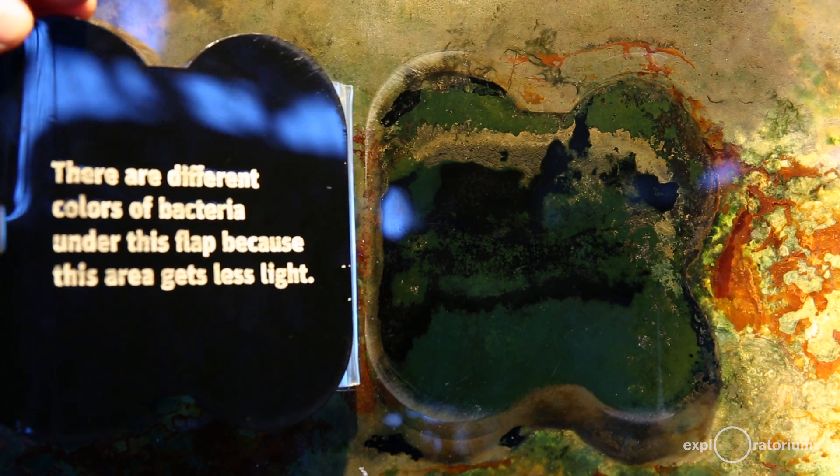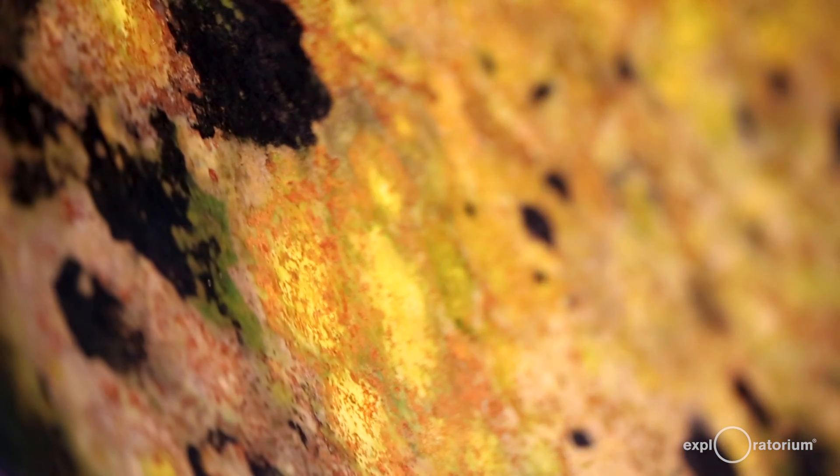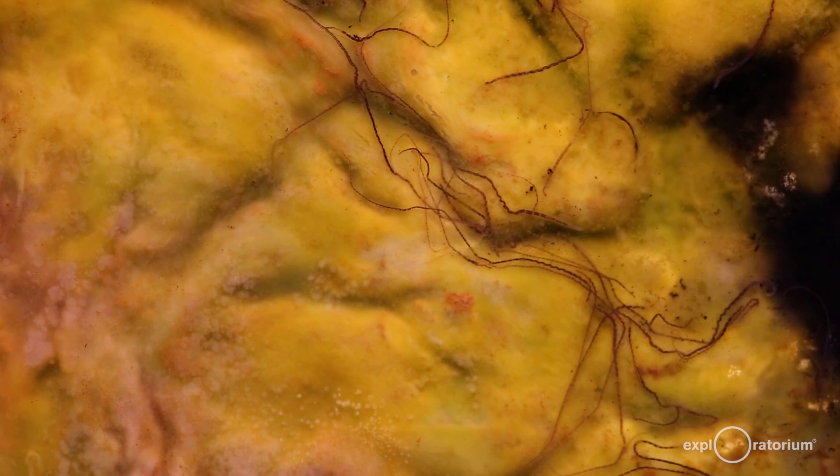So if you were to open it up and smell this panel, it would smell very earthy and also very sulfur-y — very much like rotten eggs. And in fact, one of the nutrients that I add to the panel to encourage the growth of the colorful bacteria are raw eggs.